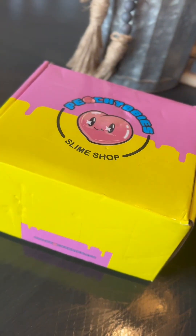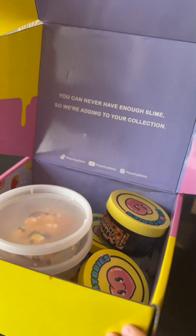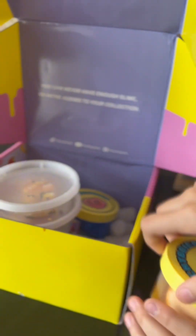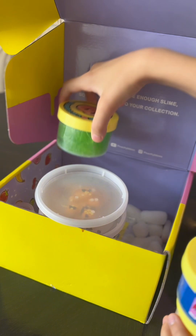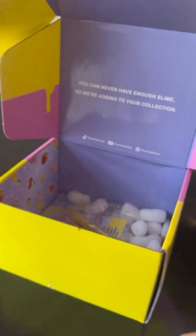Hi guys, it's me Strawberry and I'm back with another video. Today we're doing a little Peachy Babies voiceover. I got about five slimes, two clay kits, and some other slimes, and you're gonna see these clay kits I got.